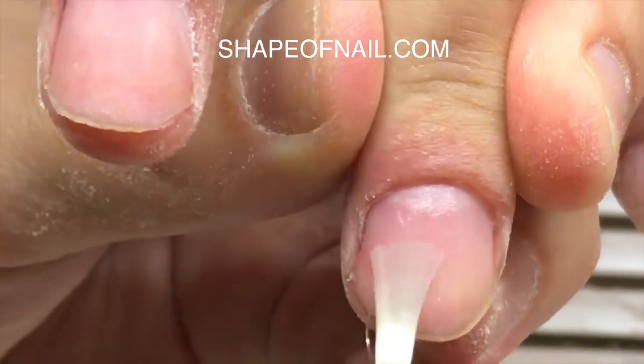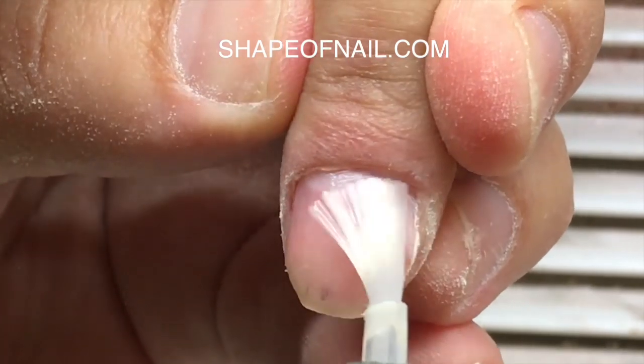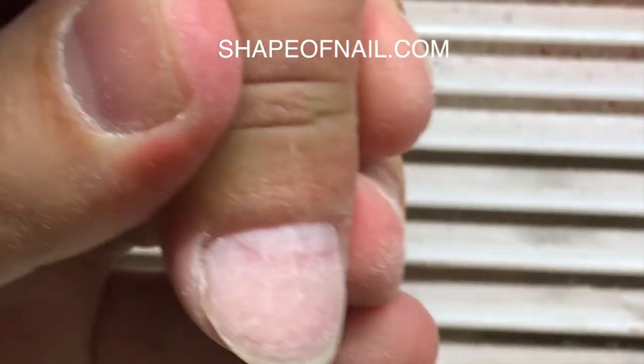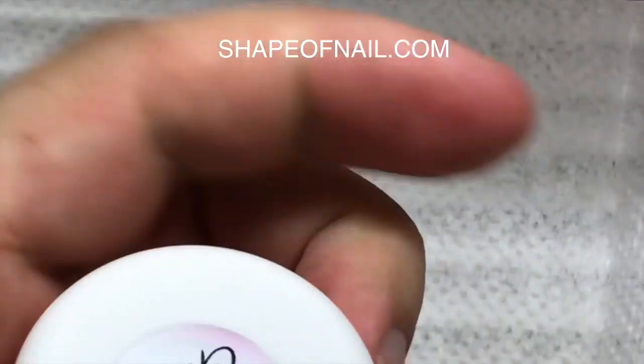The next important step is priming the nails. I'm working with the gel primer and this product is the best for preparing nails and preventing liftings.